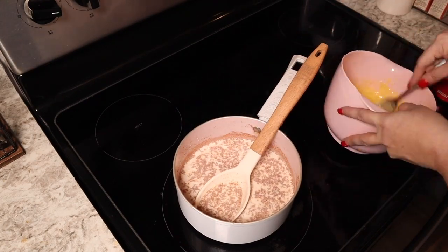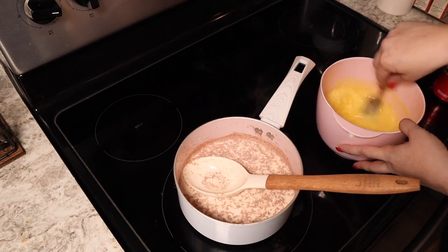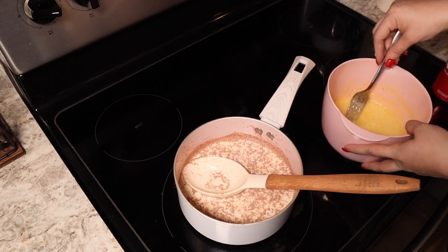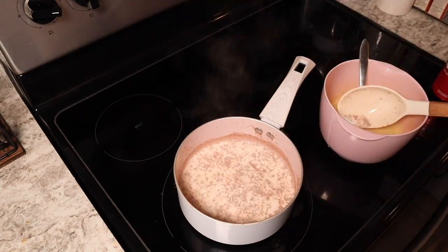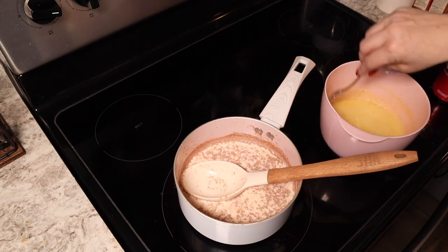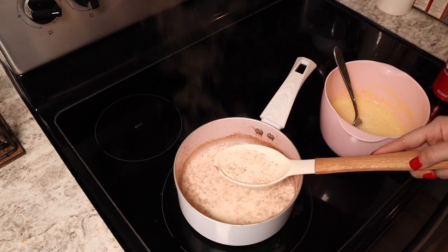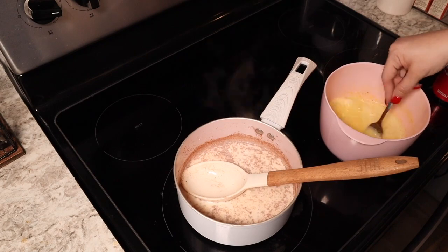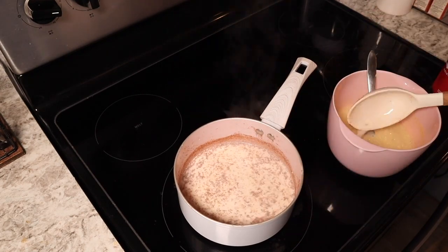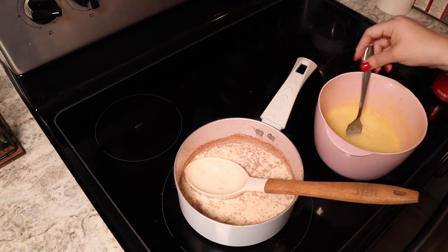Once I have all of that in there, you're going to see me go ahead and put it all in the mixture and make sure it gets to 160 degrees. Then I'm going to strain it with a mesh strainer. I don't own a traditional mesh strainer, but I have a sifter for sugar and flour and things like that — that's what I used and it completely worked.